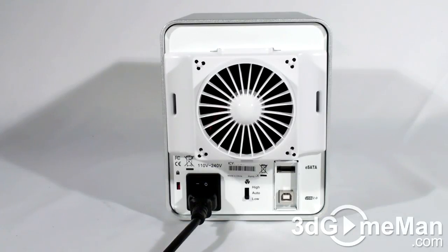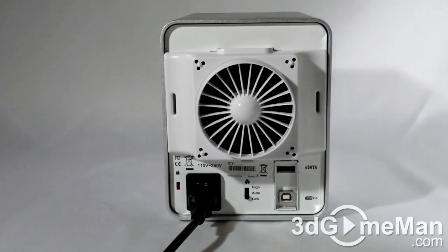At the bottom are four soft silicone feet. Have a listen to the fan first at the low speed, and then at the high speed.